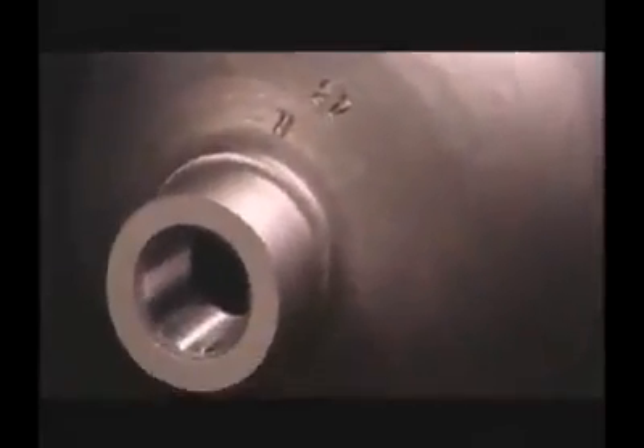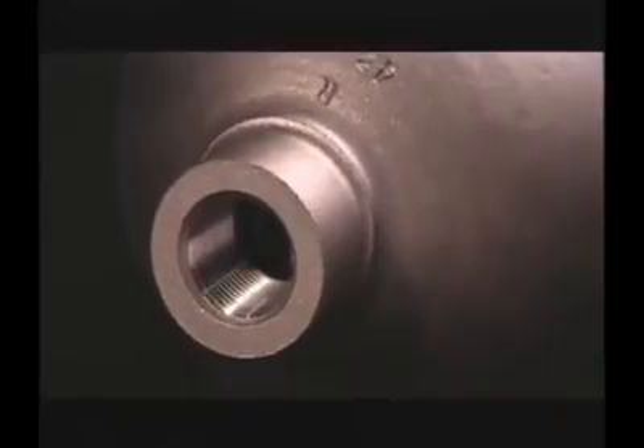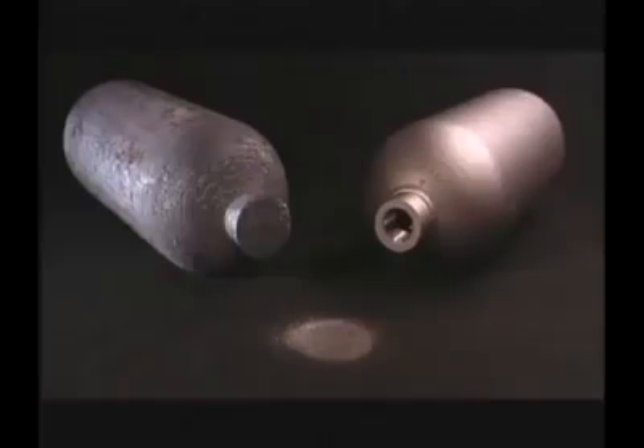Oxides that are formed during heat treat operations are removed by shot blasting. This is a very effective method of cleaning steel surfaces. The cylinder interior is also blasted to provide excellent cleanliness.